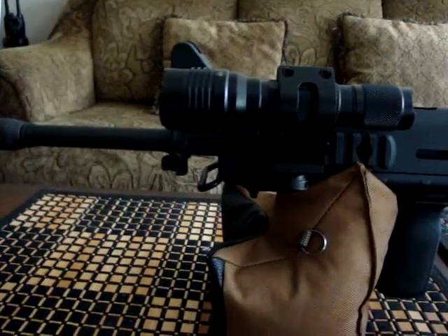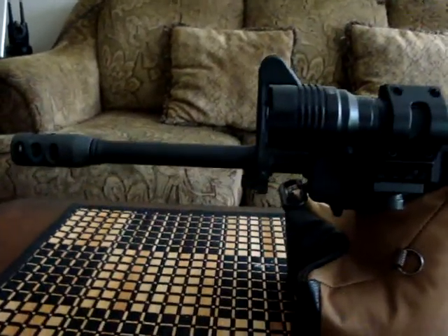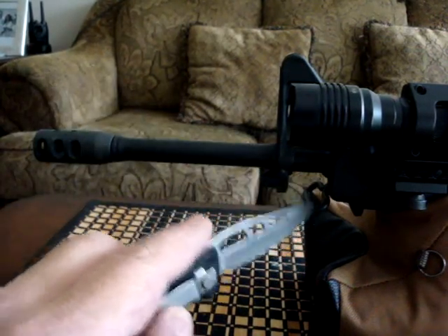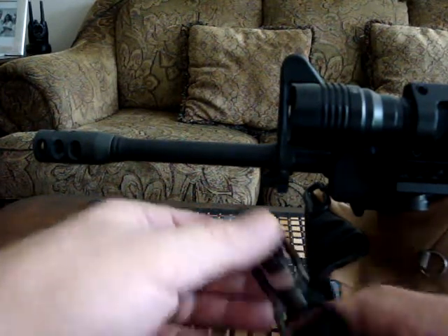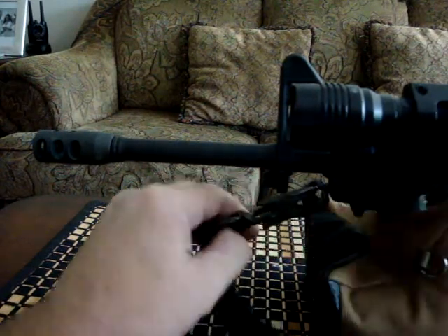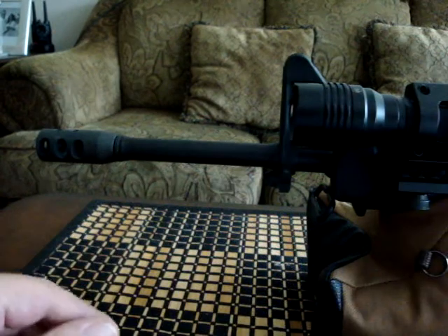The gas block is still the standard front sight base — all untouched, unmolested, if you will. For the front sling position, I use the factory mounted sling hoop. A lot of people use Picatinny mounts, but since this was already there, why add something I essentially already had? It clamps in like so, giving my sling a two-point style attachment.